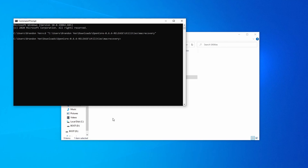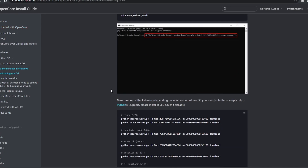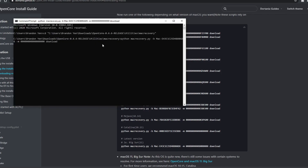Now, depending on the macOS version that you want to install, you'll type in different things. Follow the link in the description for downloading macOS, then scroll down a little bit until you see some macOS versions and some code. Copy the line of code for the macOS version that you want, and paste it into the command line. It will begin to download some necessary files for macOS.